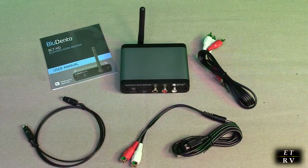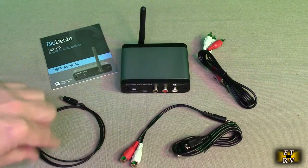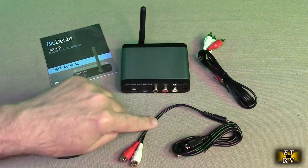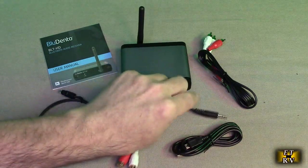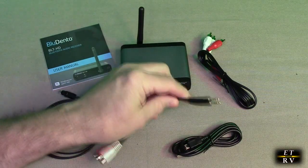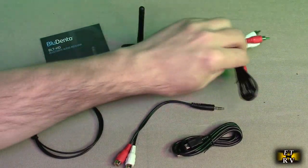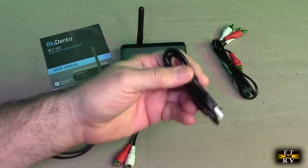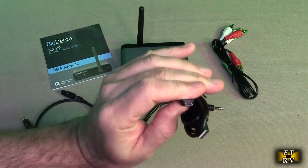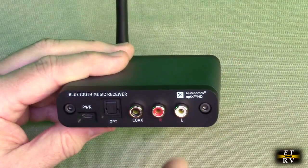Here's everything out of the box: you have the instruction manual, the unit itself, an optical cable, a 3.5mm mini to RCA female cable, an RCA male-to-male connection for the audio, and a power connection with a USB-A to micro-USB cable. Here's the unit itself — let's take a close look.